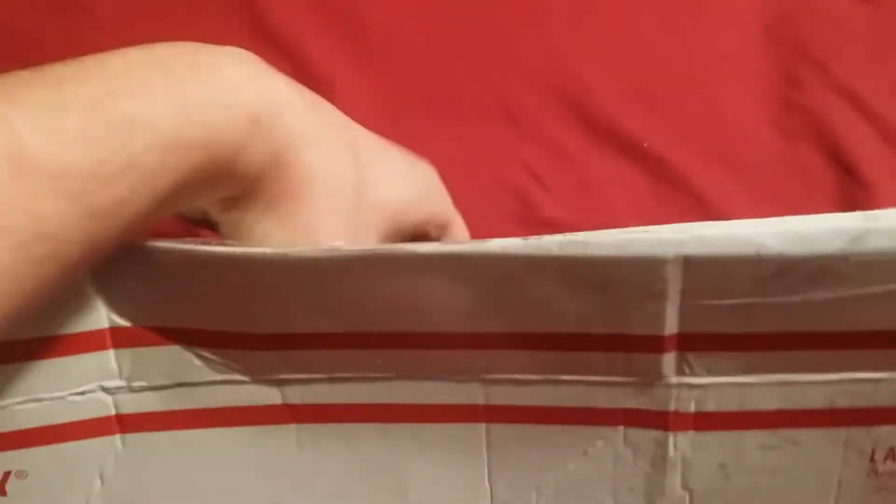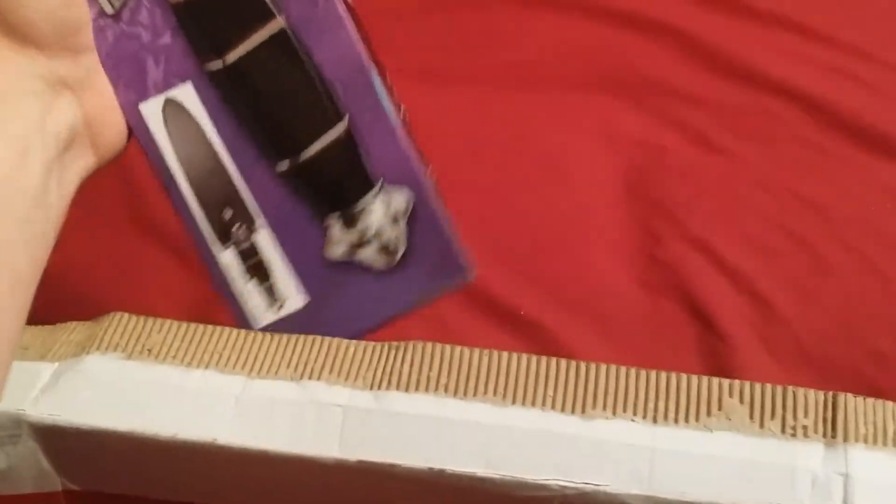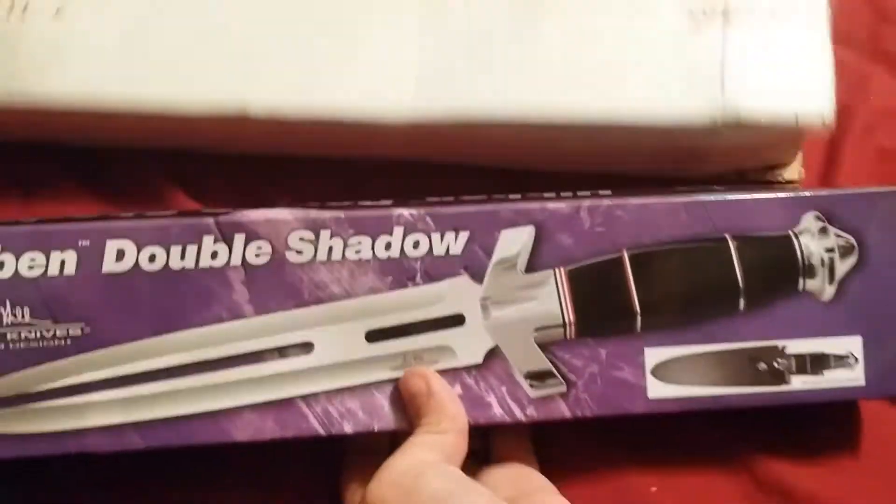So we're gonna rip this back here and take this out — oh yeah! The Hibben Double Shadow!